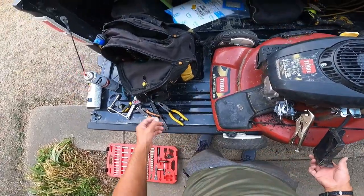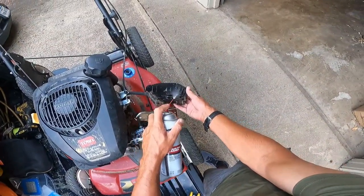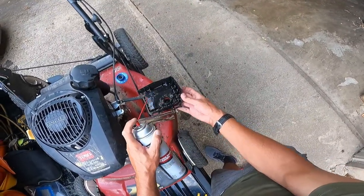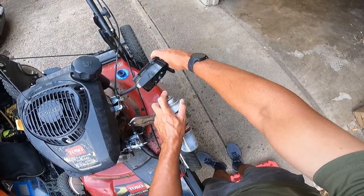Let's go ahead and clean this one off too. I love carb cleaner - you should always have more than one can of it in your garage.